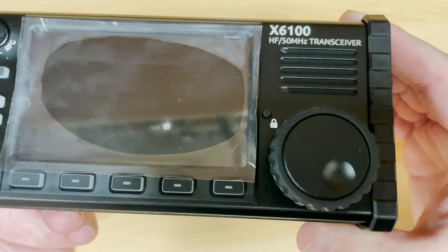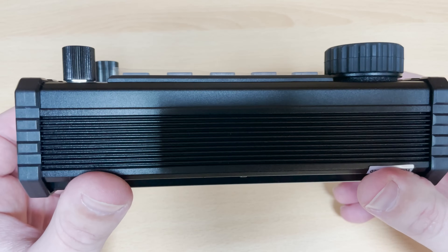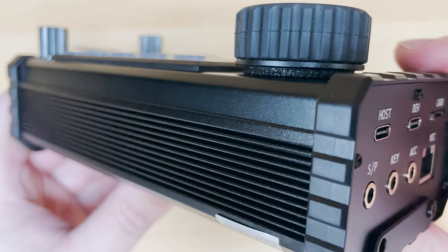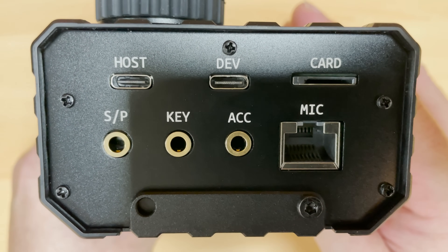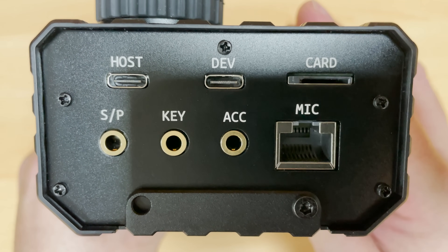What's also nice is that it has a very clear and easy to view 4 inch high resolution color screen. When using the internal battery pack, the radio's output power will be around 5 watts, but when using with an external power supply the power jumps up to a maximum of 10 watts.